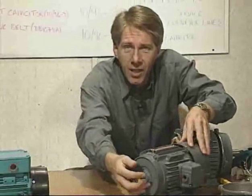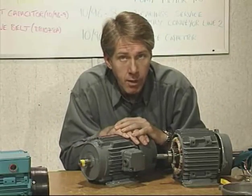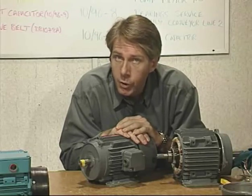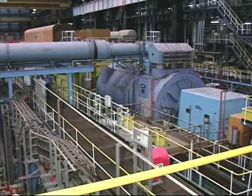An AC induction motor works on a rather different principle, with the electrical energy supplied to the rotor by induction rather than a commutator. To understand how an induction motor works, we should first look inside a modern power station at the principle behind these massive alternators.